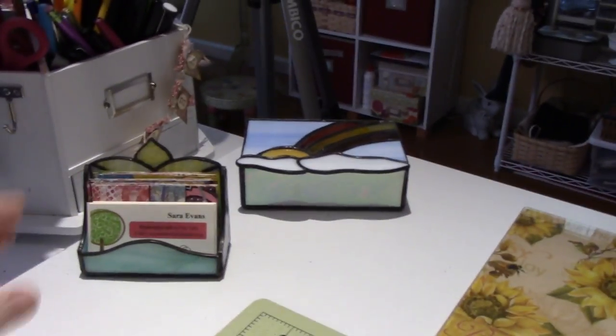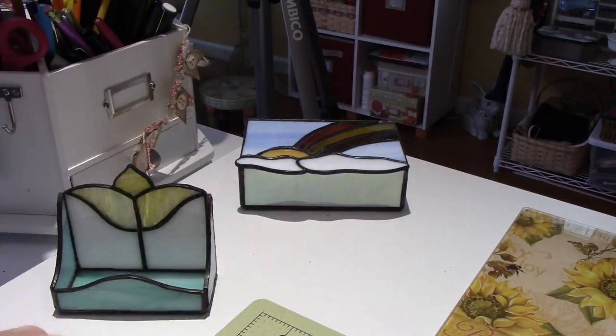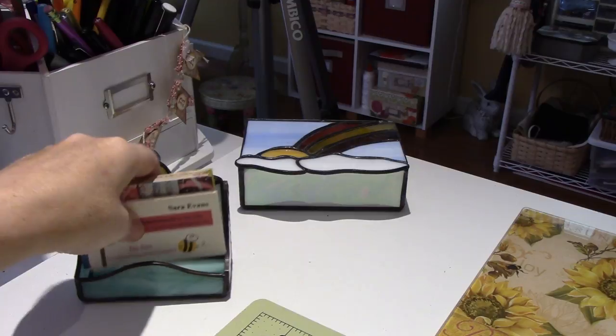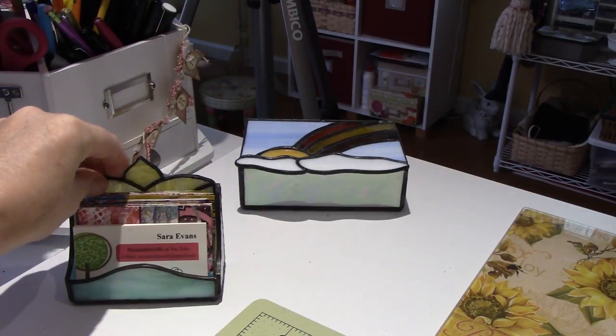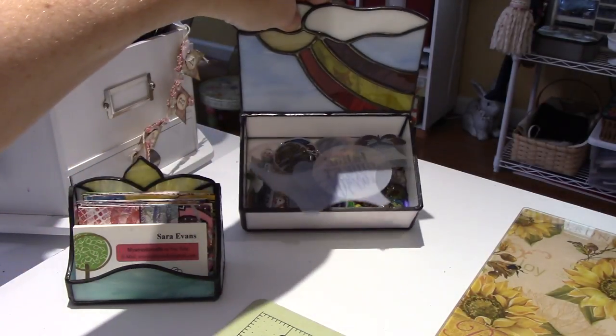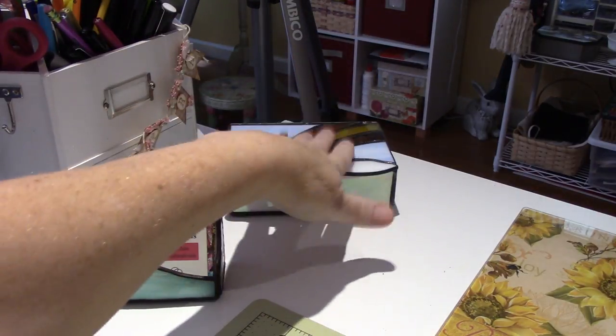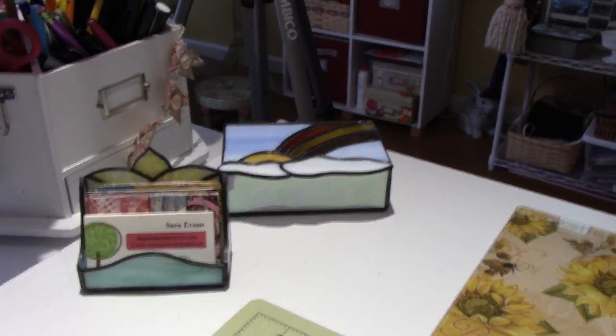Over here I made this stained glass little calling card — it has ATCs in it and some little cards. And this has shrinky-dinks in it. I just made them and I like them, they make me happy.